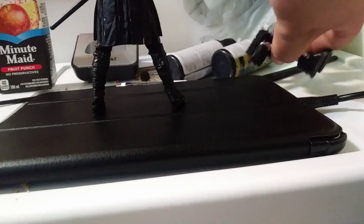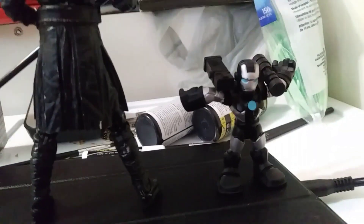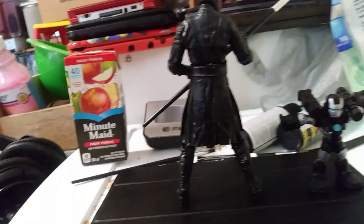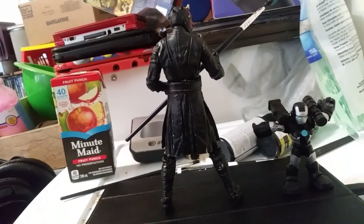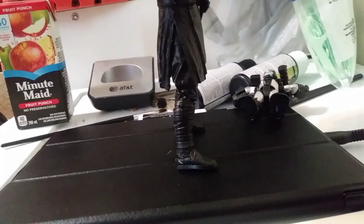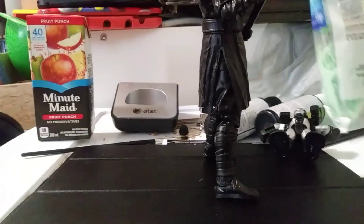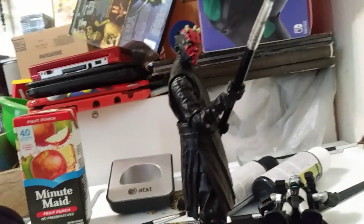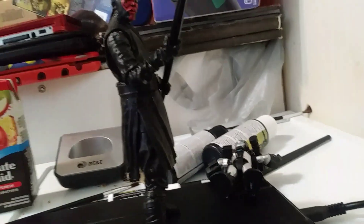Oh yeah, check this out — I found my little Man-War. Here's a little scene from the before picture where I was kind of starting off the project. Darth Maul's lightsabers are missing right now in action, but I also gotta do his cloak. There's a paint I'm using in the back.